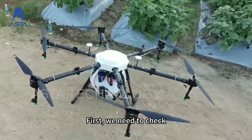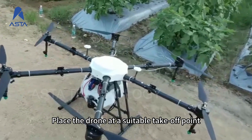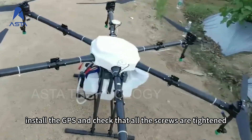First, we need to check. Place the drone at a suitable takeoff point. Unfold the arms, install the GPS, and check that all the screws are tightened.